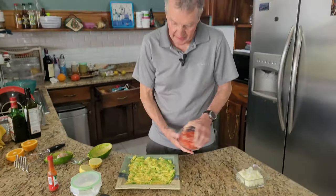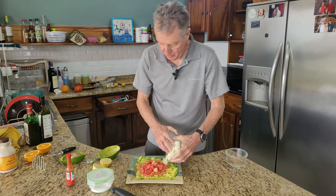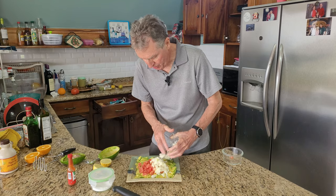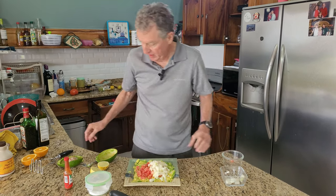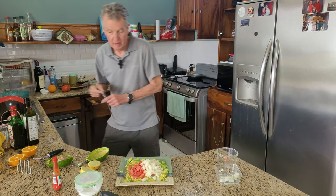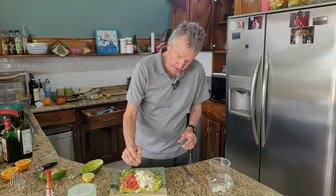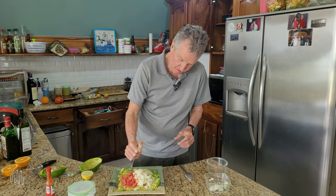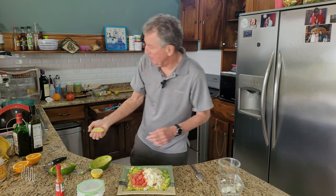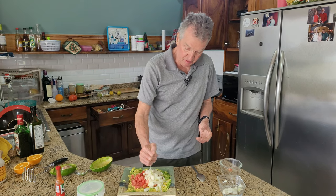We're going to add some chopped tomatoes and some chopped onions — I don't know if I'm going to put all of that in there, that looks about right. And we're going to mix that up. Going to add some lemon for a little bit of brightness. If I had some cilantro here I might add cilantro, but the thing with cilantro is many people like it, and for some people it tastes like soap — it's a genetic thing.